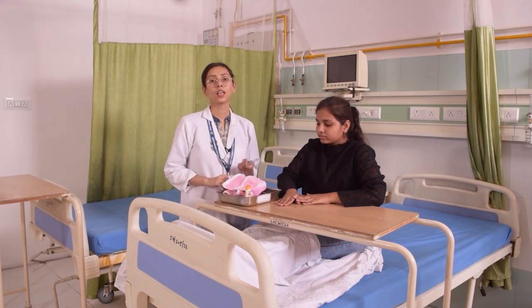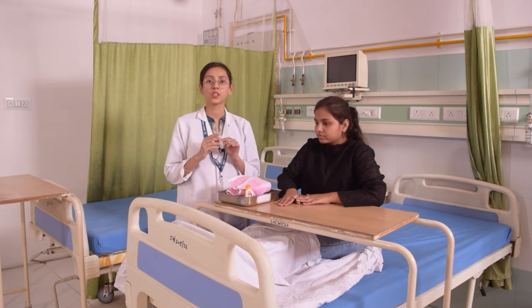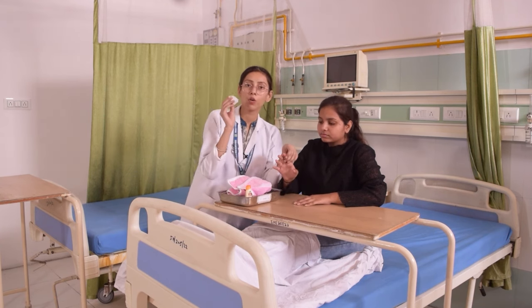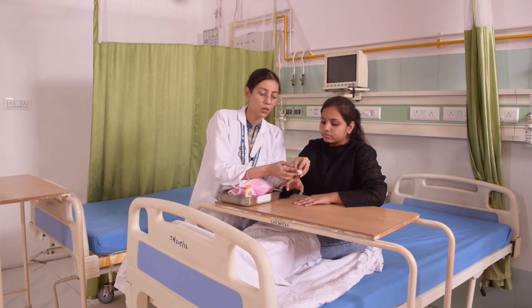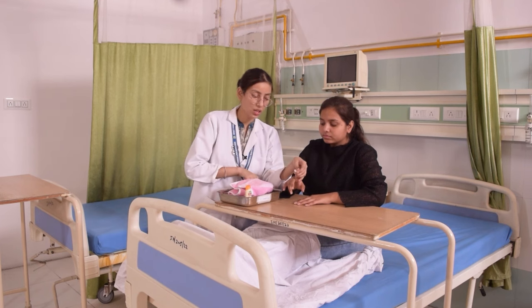Now we will start the nail cutting procedure. First of all, we need gauze pieces — for each finger, we need separate gauze pieces. We will take one gauze piece and cover the nail cuticle of the patient's finger. After that, we will cut the nail. For the nail cuticle, we will follow three steps.